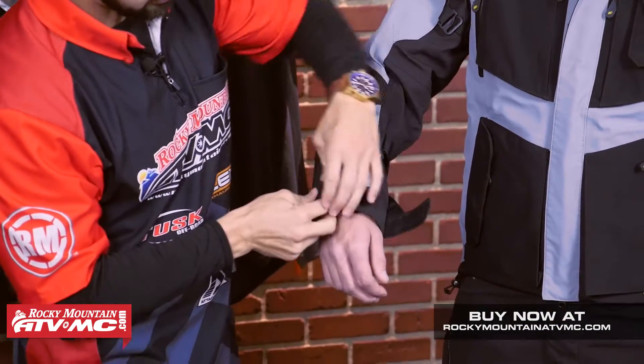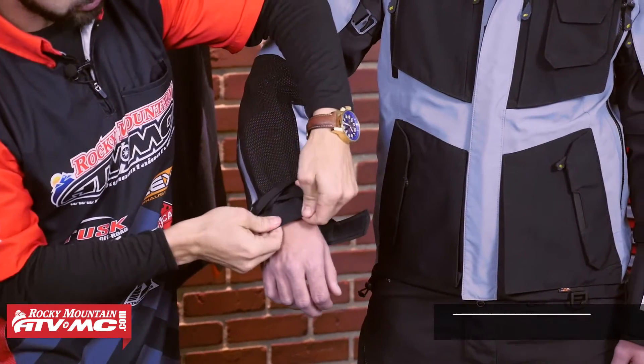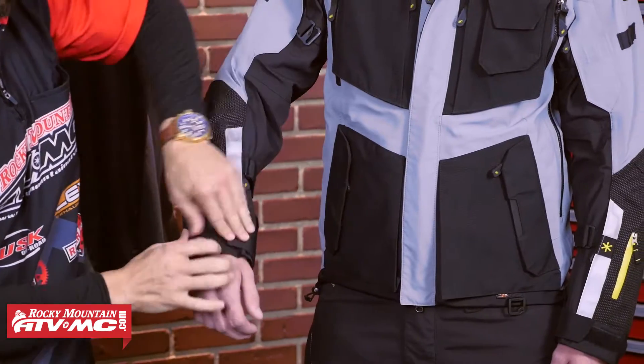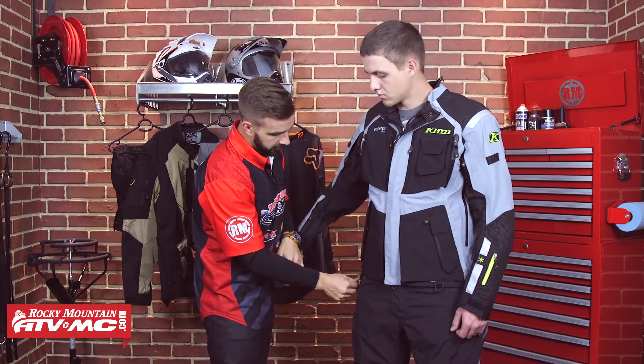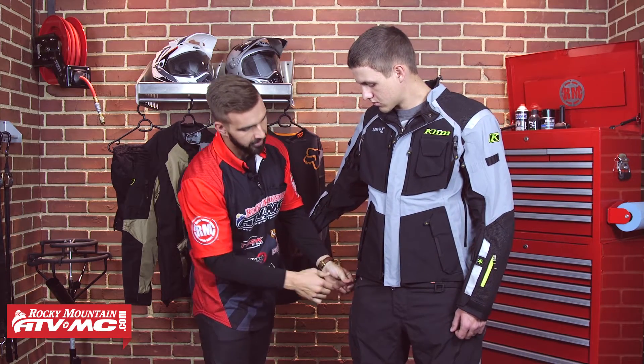On the inside here, you are going to have a nice neoprene gaiter around the wrist — that's just going to keep moisture from coming up through the arm. Now down here at the bottom, you aren't going to have waist cinches, but down here at the bottom on each side, you are going to have these elastic cinches on both sides. So again, Trey's going to really be able to cinch this jacket down well.